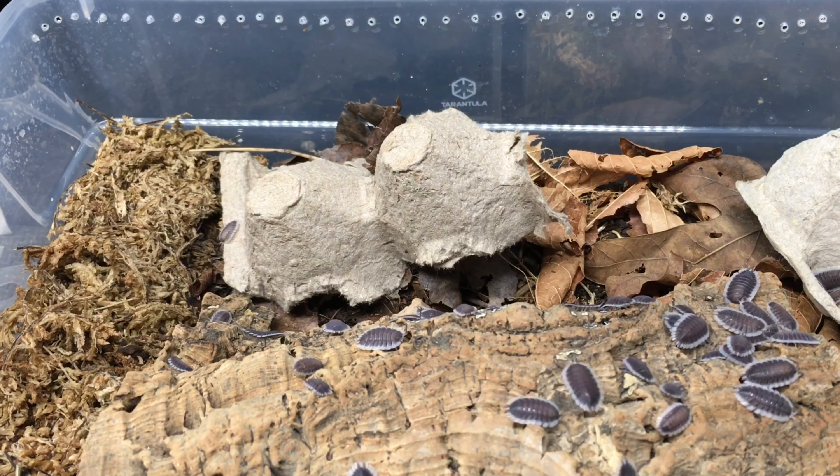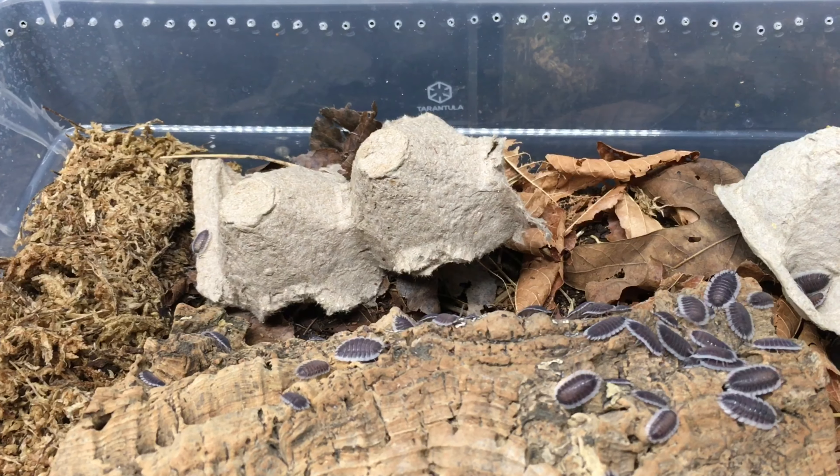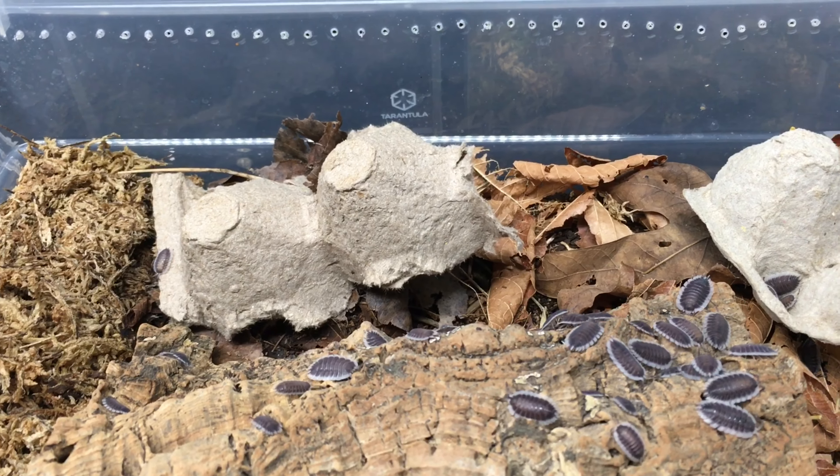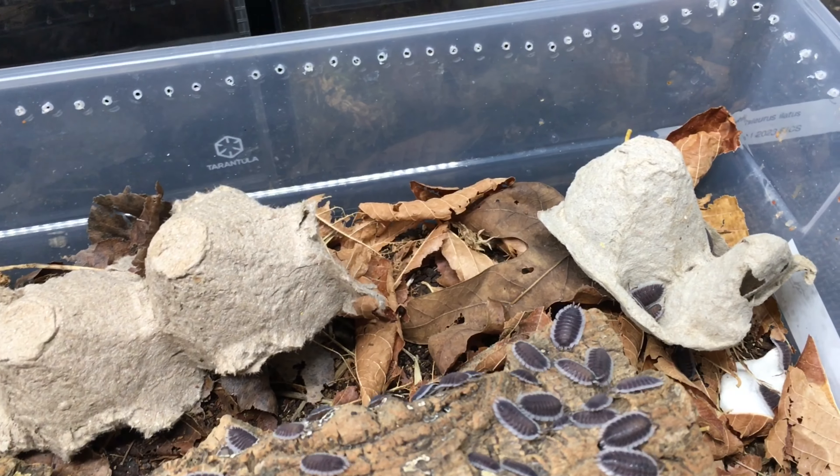Let's talk about care for Porcelio werneri. They don't seem to be very heavy substrate feeders, but it doesn't hurt to provide them with a nutritious base substrate, which may be more important for the younger specimens. A layer of decaying leaf litter is a good idea, as with most isopods in the hobby. As you can see, I provide mine with plentiful cross ventilation. As far as a moisture gradient is concerned, they always have a moist area, but much of the substrate is kept dry.